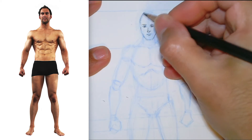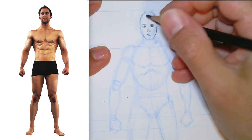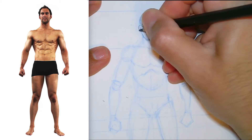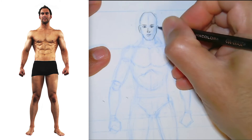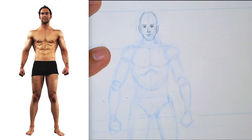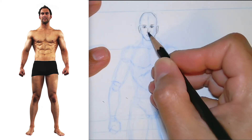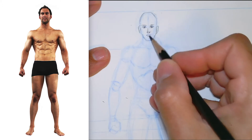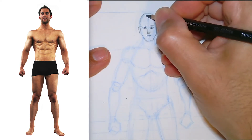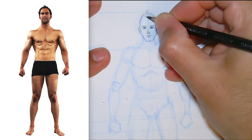Remember that our figure should be about seven and a half to eight heads tall — seven will be okay as well. Generally, the taller the figure, the more heads tall it should appear. I've got a generic little face: eyes halfway, nose about halfway from the eyes to the chin, and the mouth a little higher than halfway from the nose to the chin. Adding some hair in the front so he doesn't look like he's going bald.